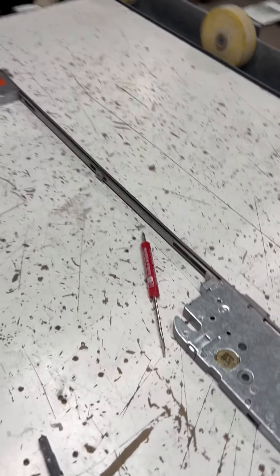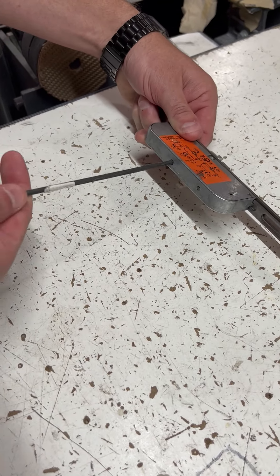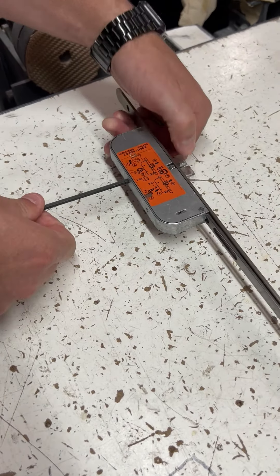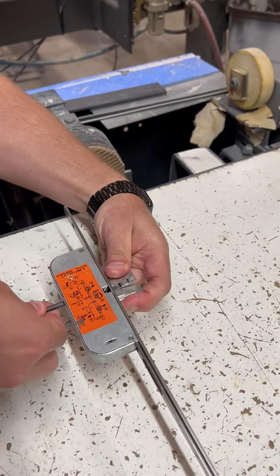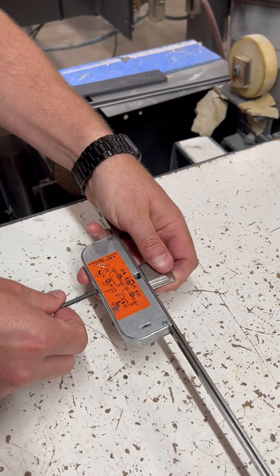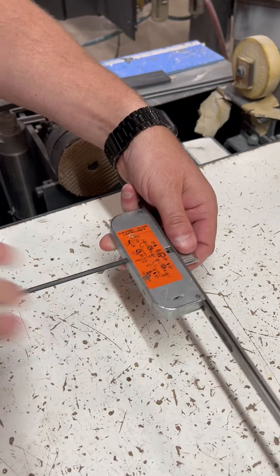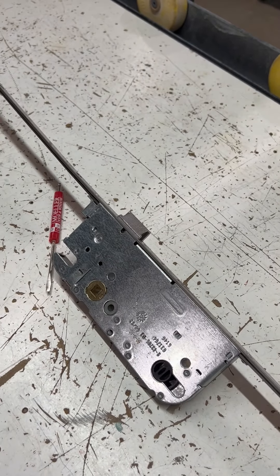To reverse the handing on the top and bottom latches, you'll use a 5/32" Allen wrench. On the back side, you'll insert it in there and just unscrew it. You push this latch down. Once you have it unscrewed enough, this will come out — you just flip it over and then start tightening it up again. Once you have it tightened, use the handle and just activate the latch, and you should be good to reinstall the lock body.